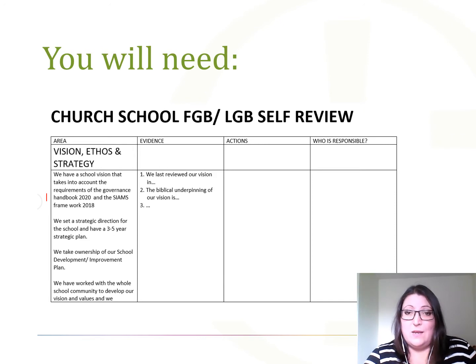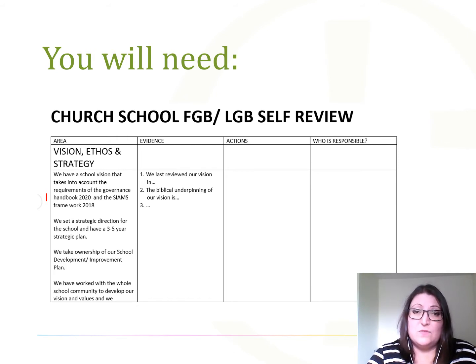You can tackle this document in a variety of ways. You can distribute it in advance and ask all governors to complete the evidence column, then compile those results and discuss them to generate some actions — though this is quite time heavy for the person doing the compilation. You can also collectively as a group go through each section, but you'll need to allow a lot of time. My preferred way is to split the governing board into groups of two or three and ask them to go through their section, completing the evidence column and suggesting actions.